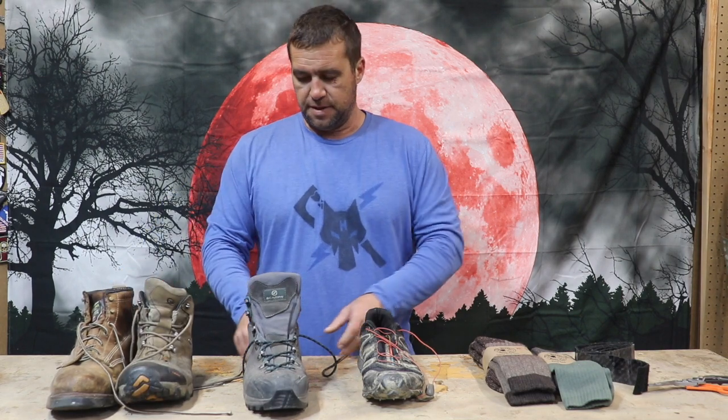One of the questions that came in this week is about footwear and foot care. While that could be a much longer video, I'll try to keep it compressed down to something reasonable for your basic stuff. First of all, in my opinion, does it have to be a boot?